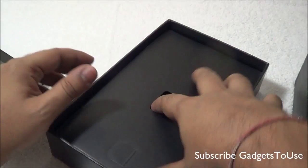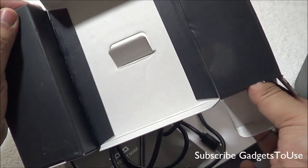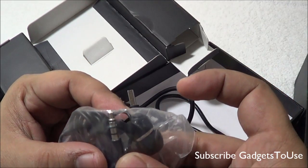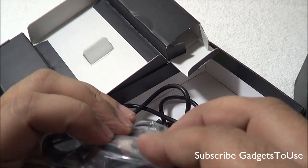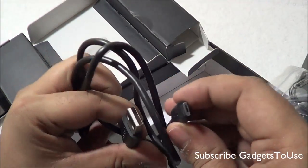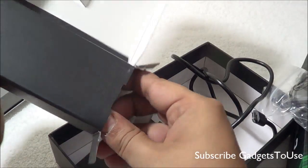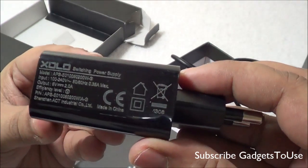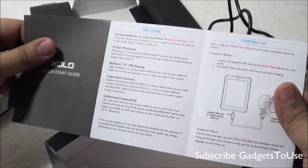Let's take a look at what comes in the package. You get in-ear headphones with a 3.5mm audio lead — this one does not have any buttons or volume controls. There is a micro USB to USB cable, and a standard charger. The output current from the charger is 2 amperes.